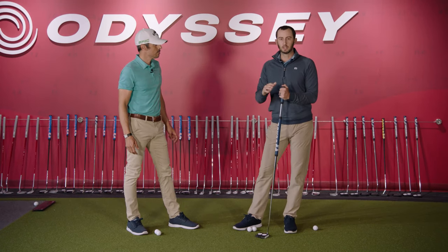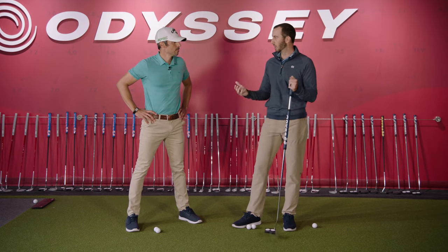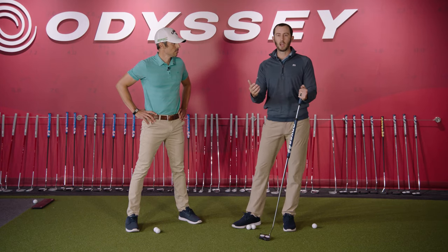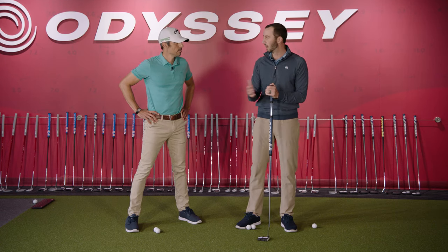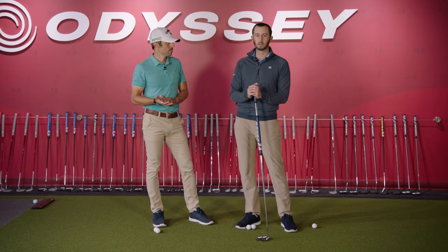The anchoring ban is basically a ban against sticking the end of the putter into any point in your body. A lot of people think you can't use this long putter or an arm lock putter — that's not true. You just have to simply adjust how you do it. So instead of jamming it into your chest or sternum, you just kind of hover it about an inch away from it. That way you're legal, and it's still a very good option for a lot of players.